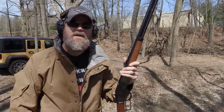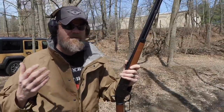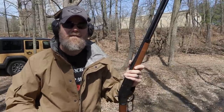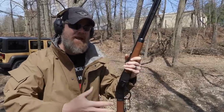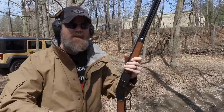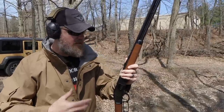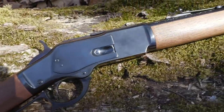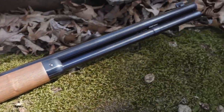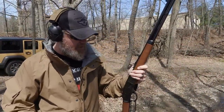Hey guys, welcome back. Today we're out at the range to play around with some rifles you very rarely see here on the Military Arms Channel — lever action guns. I love lever action rifles; this goes back to my childhood watching old Western movies. It's an iconic piece of American history, tying us to the cowboy era. The 1873 Winchester, which is a replica made by Winchester and manufactured in Japan, is one of the most iconic lever actions ever produced back in the 1870s.